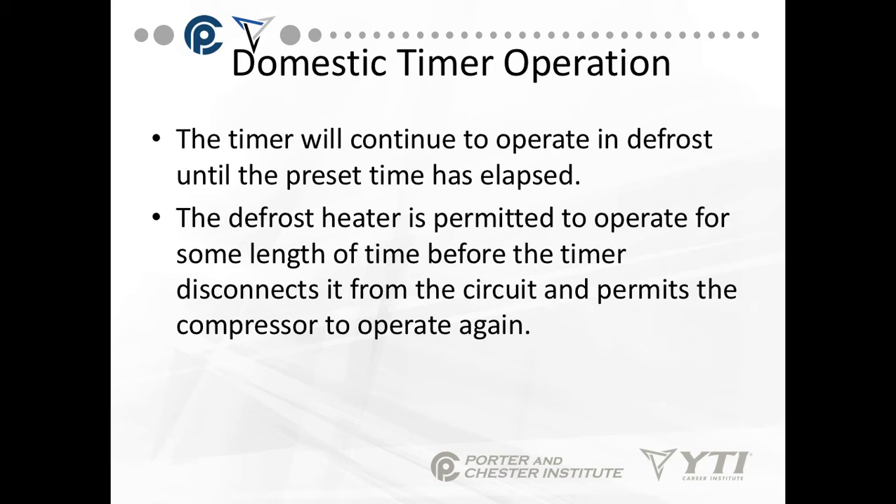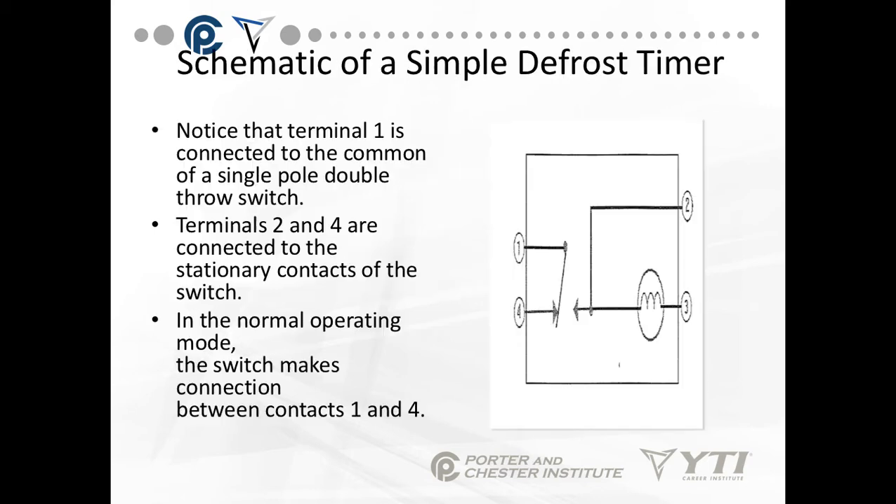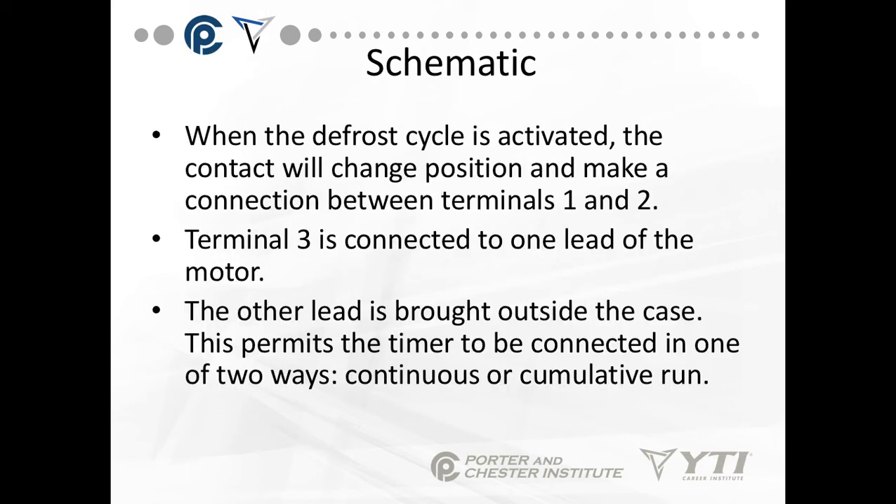The only thing that will change is if the defrost heater shuts off because of temperature. Looking at this simple schematic: terminal 1 is the common of a single pole double throw switch. Terminals 2 and 4 are connected to the stationary contacts of the switch. In normal operating mode, the switch makes a connection between terminals 1 and 4. When the defrost cycle is activated, the contact will change position and make a connection between terminals 1 and 2. Terminal 3 is connected to one lead of the motor, and the other lead is brought outside the case. This permits the timer to be connected in two ways: continuous or cumulative run.